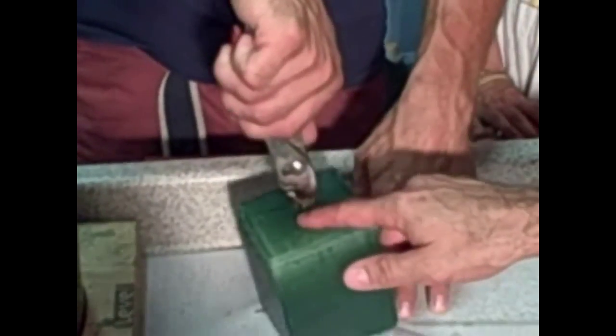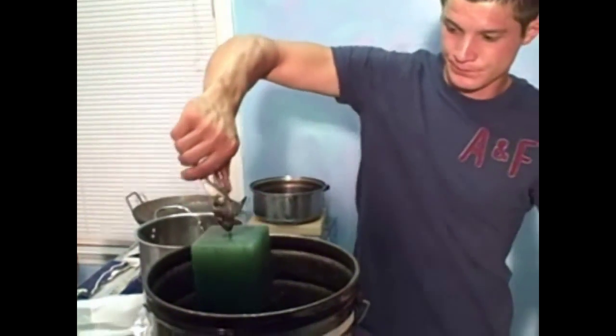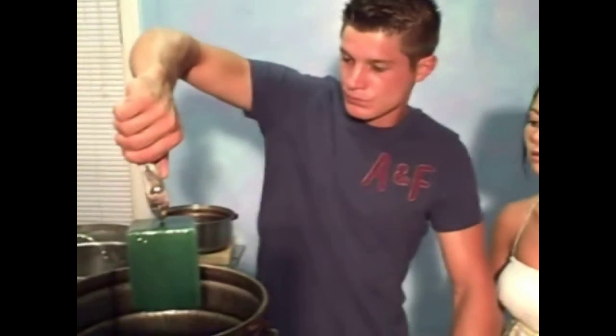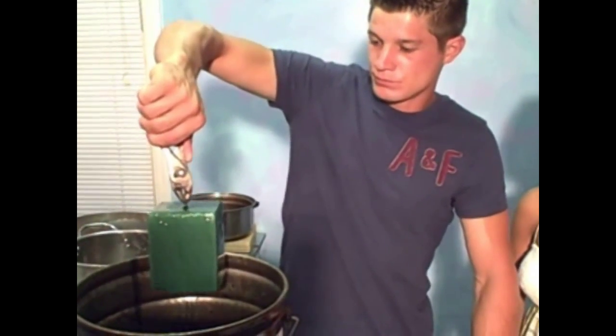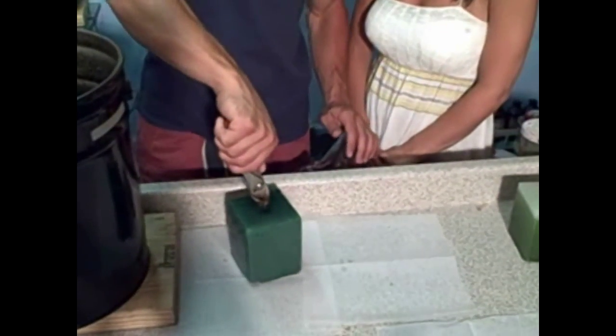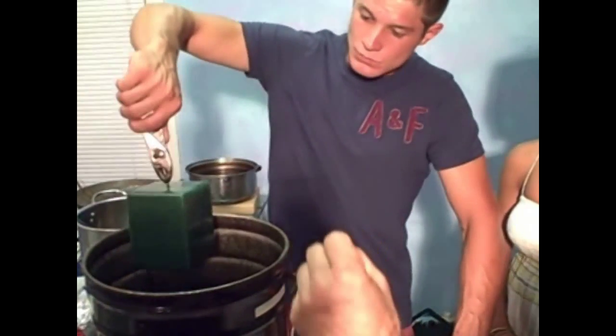Grab it up so your plier doesn't make a mark, and now just hold it at about that level for a few seconds and it'll kind of melt those drips off a little bit. Go right up to the rim of the candle — it'll do better. When the candle's finished it looks really good, Ivy. Pull it out and you can probably cover up some of those drips that way. I think you're done with that one.